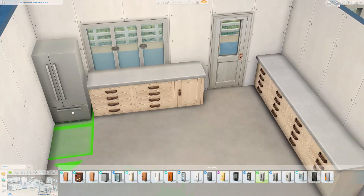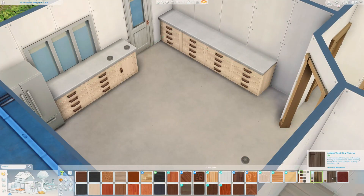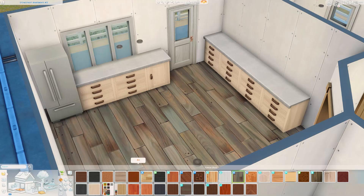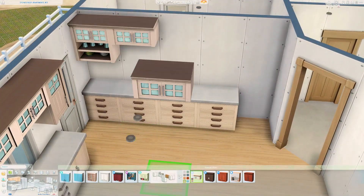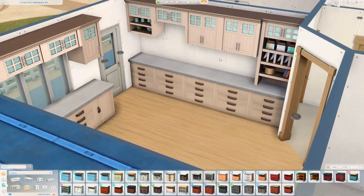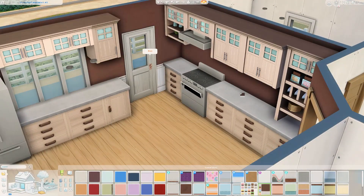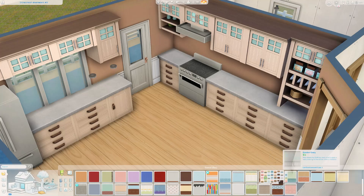I decided to just decorate an apartment for the season of fall or autumn, depending on where you are in the world and what you might call it. I really enjoyed this apartment — I actually built it. This is gonna be a little bit embarrassing: I think I actually renovated this in early September. And do you know what happened? I forgot about it. I quite literally forgot that I did this.